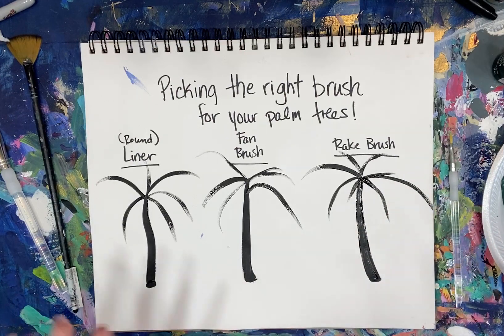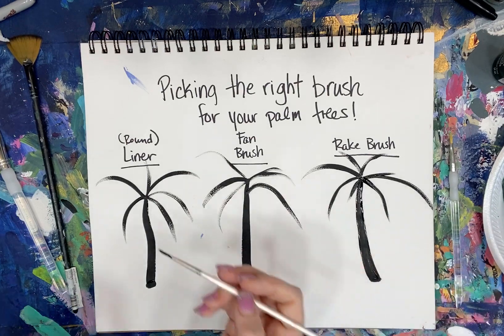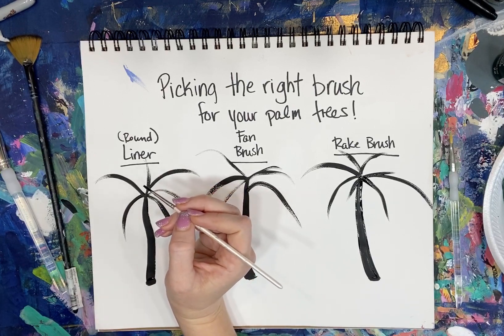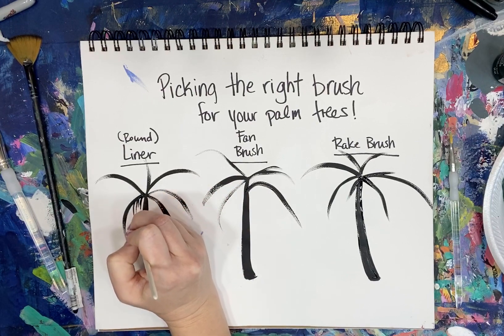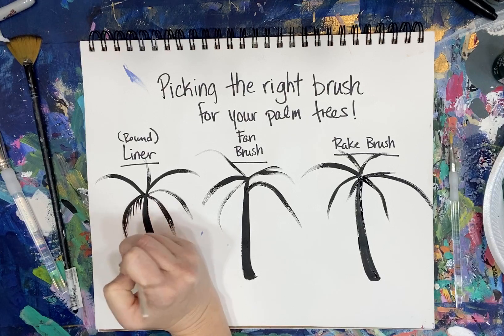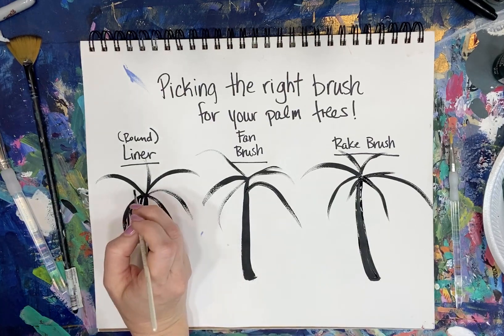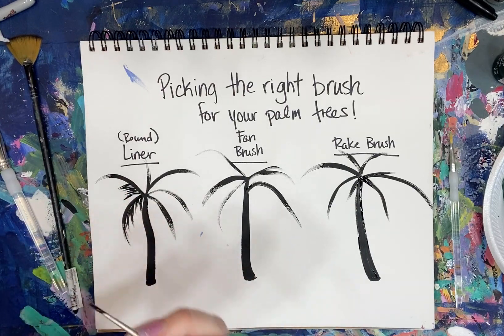With the liner brush, I'm going to wet my brush and mix it in my black paint — it makes the black a little thinner and easier to work with. When using a liner brush, you just want very light pressure. I'm going along that angled line and just pulling down, and you get these fun little wispy lines.